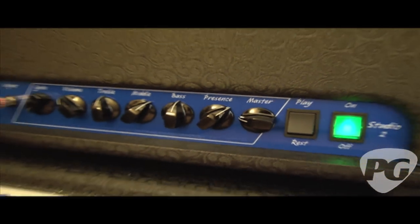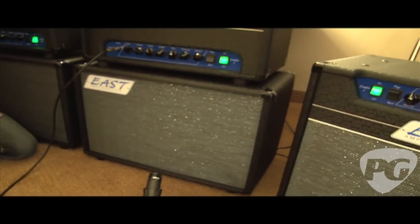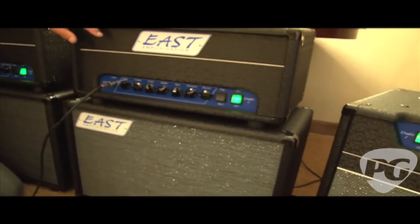Two watts, push-pull, two 12AT7s in the output stage, passive effects loop, and this is a single 10 cabinet — and the combination of the two just sound huge. They sound awesome. The power is coming from two 12AT7s. And three 12AX7s in the preamp. I don't know anybody else that's done two 12AT7s in a push-pull format to get a great-sounding two-watt amp like this.